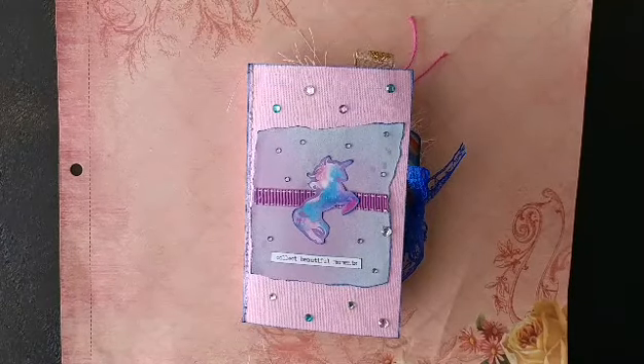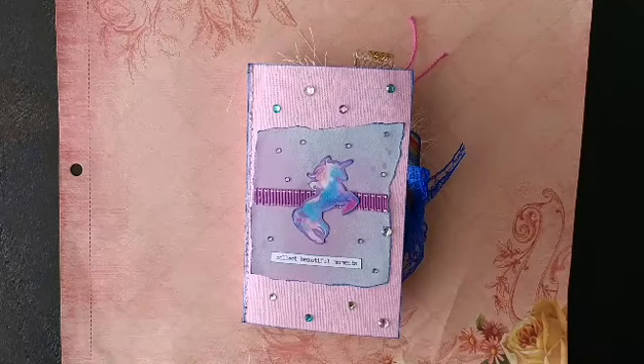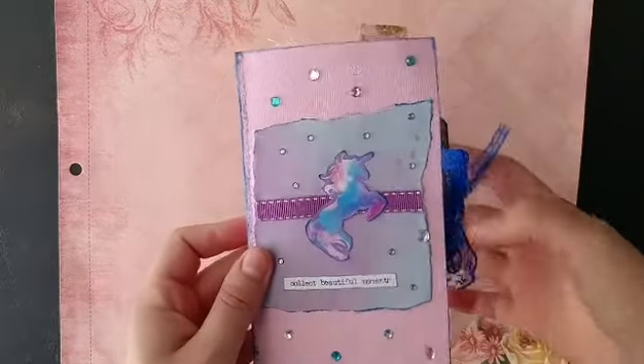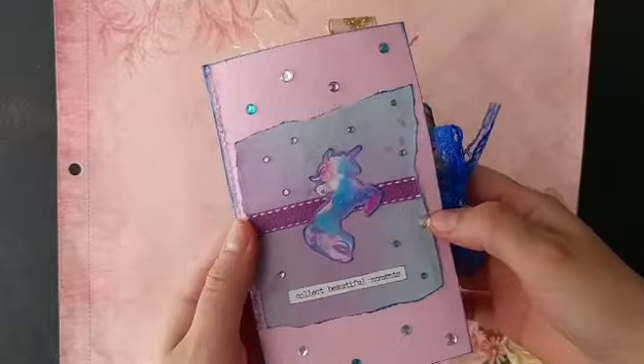Welcome back to another video — this is a unicorn journal flip through. Let's just start it off with a laugh, shall we? And some screaming in the background.